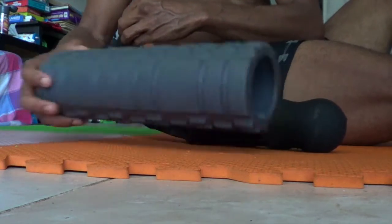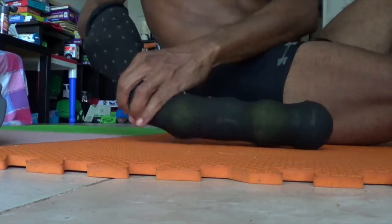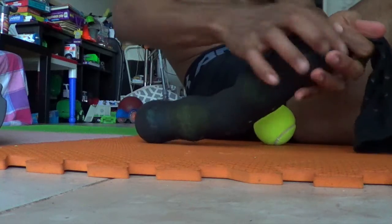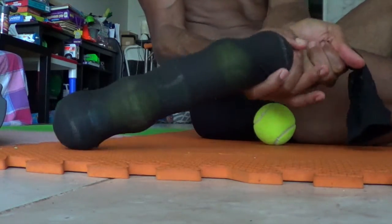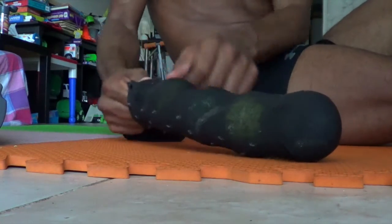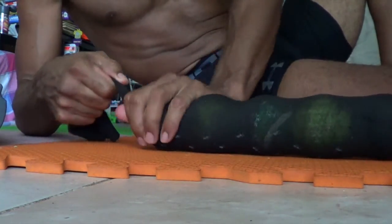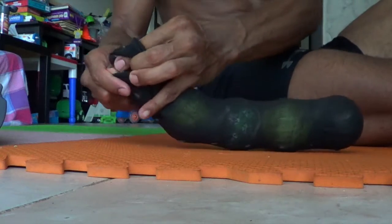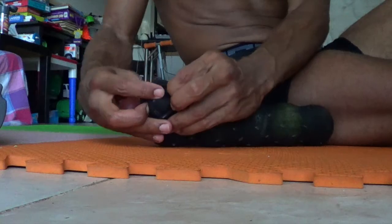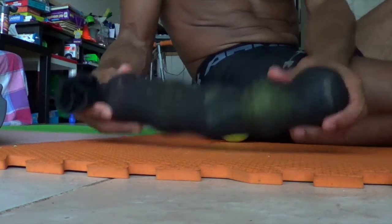You want it to be at least the length of the original foam roller. With five balls in there, all you're going to do is tie it tight at the top — bring it all the way down until it's very stiff at the end, to where you can't really move the balls inside. Tie it off at the tip with a regular knot.